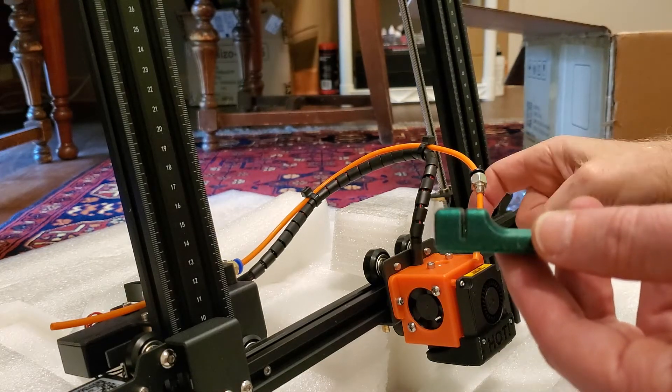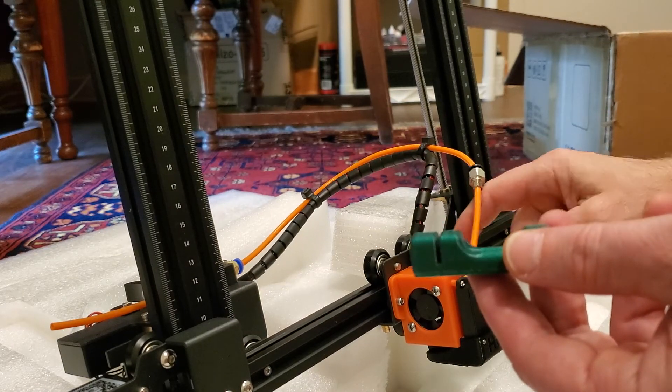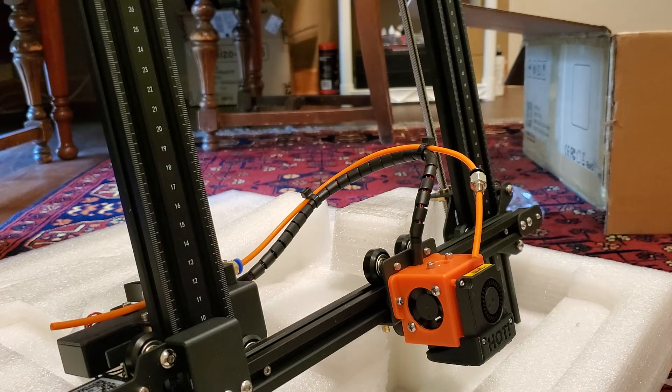Quick note: what I'm showing you today is going to use common Bowden tube, PTFE tubing, and I'm going to be using that to put down into the hotend. That's not the best solution — Capricorn tubing is better, and I just don't have any on hand right now. There's more coming in a couple of weeks, and I'll wind up pulling all this and redoing it again.